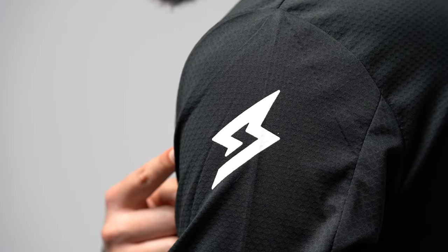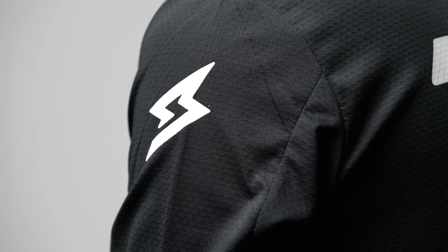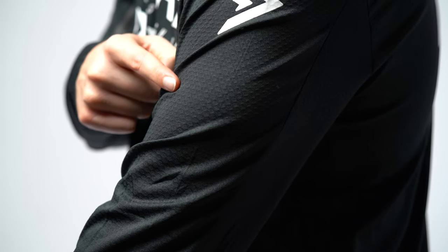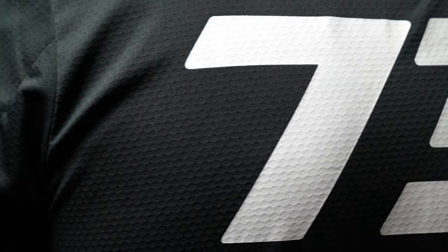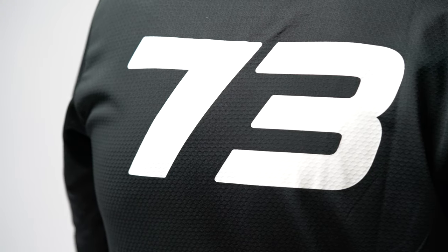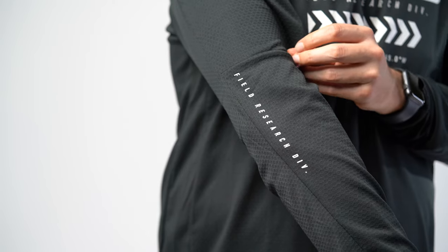One of my favorite designs of the jersey is that the Super73 logo is imprinted on the left and the right side of the arm. The look of the material has this really interesting beehive pattern — I think it's kind of unique, and there's something about the 73 that makes it look really cool. On one of the arms we also see the Research Field Division branding, which is a nice touch.